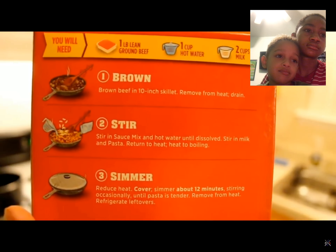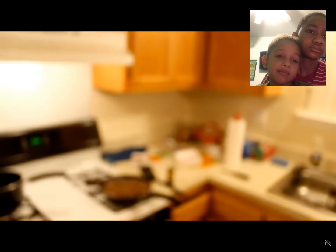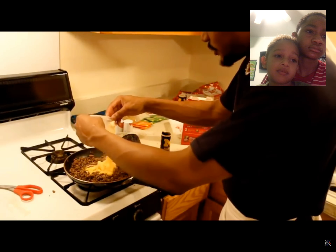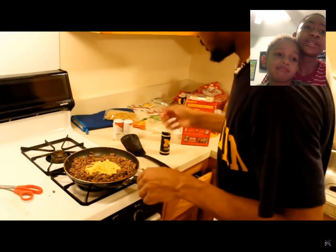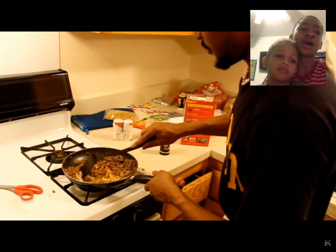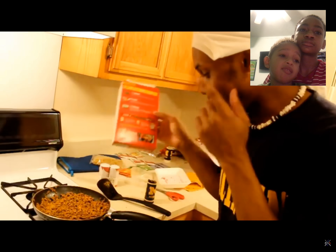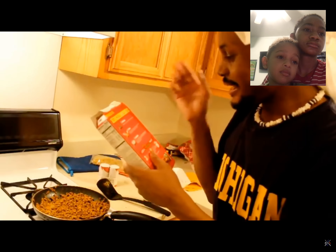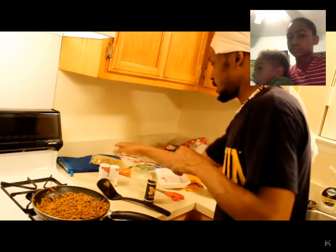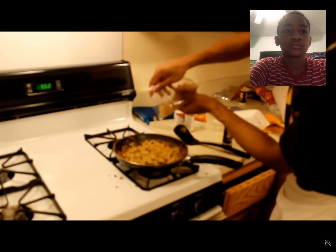Step two says we need to stir in sauce mix and hot water until dissolved, then stir in milk and pasta. So let's get the sauce in the hot water — add a little bit of hot water. Maybe I have to season the beef a little bit. Put a little salt and pepper on it? You're supposed to put the cheese in first, then put the hot water on. Added in the sauce and hot water, stirred it up, dissolved a little bit. Now we need milk and pasta. Nice little pasta here, just in here like so.